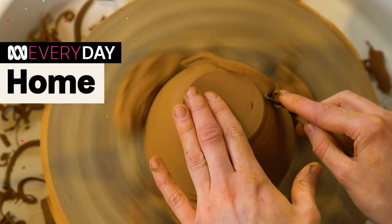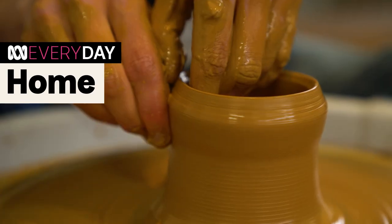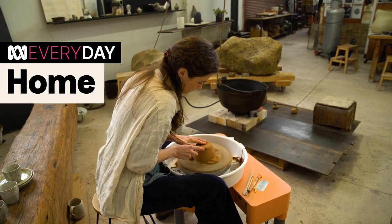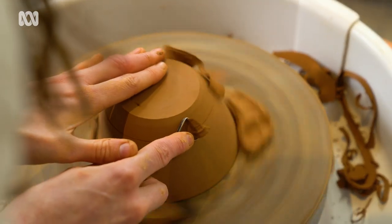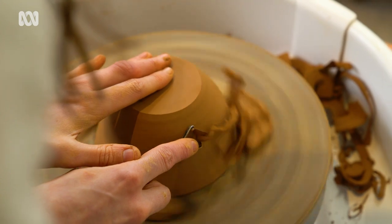I did a short course in ceramics and straightaway thought I should have been doing this that whole entire time. My name is Georgia and I'm an artist who works with clay. Today I'm going to show you how to throw a simple bowl shape.